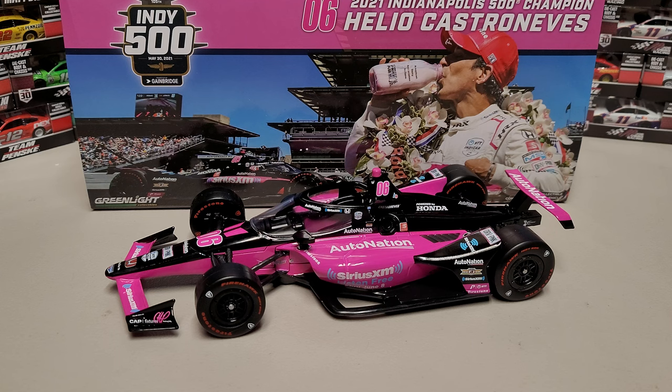Hey everybody, welcome back to another IndyCar diecast review — the second time I've ever reviewed an IndyCar. This is Helio Castroneves' 2021 Indianapolis 500 win car. It's not a raced version, but it is the exact paint scheme that won. That's how IndyCar does theirs — they don't do raced versions with all the dirt and grime; you just get the paint scheme as it looked when it started the 500.